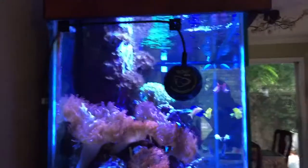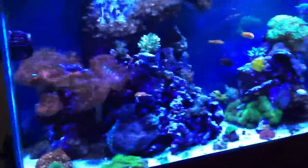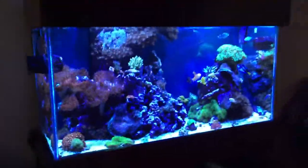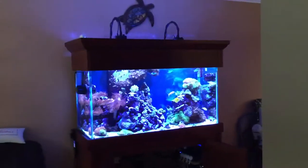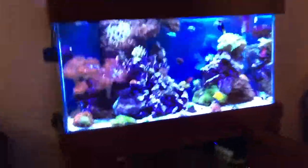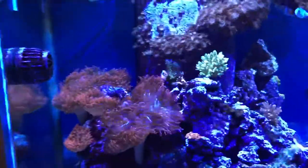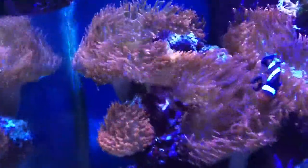Hello YouTube, this is my 90 gallon reef tank. I've had it for about eight years, maybe even longer, and I let it go — just busy with work. I ended up having a child and he really liked it, so I decided to get back in the hobby and did a whole revamp. Just going to show you my corals and tank.